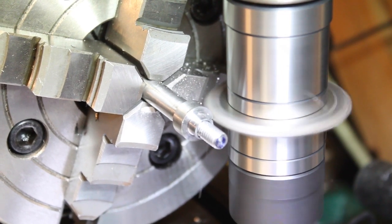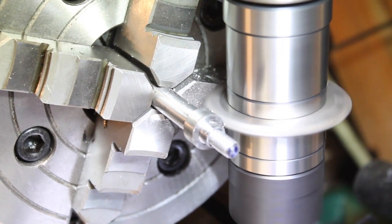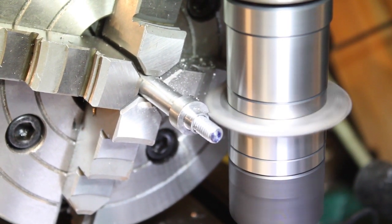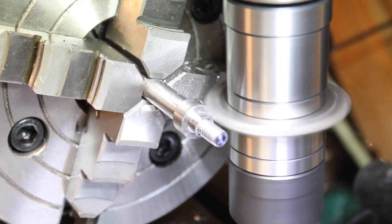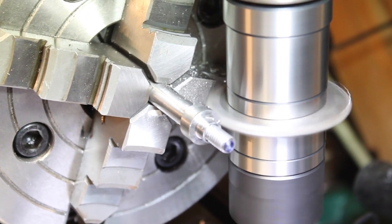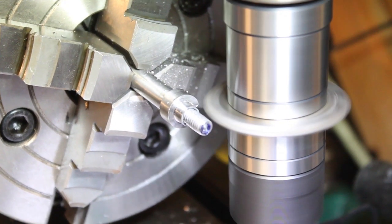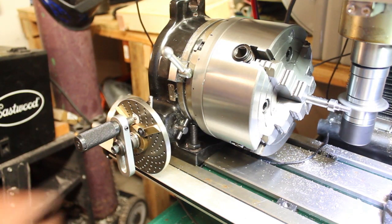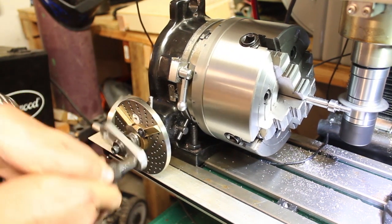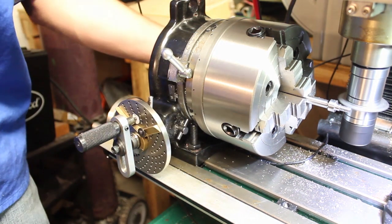To keep tool pressure low, I cut the teeth in two passes, with the cutter swinging towards the mount so the forces would not try to push the gear off the arbor. I got lucky on this one — the head has a 90 to 1 ratio, so cutting 15 divisions goes in without a remainder. This means the sector arms won't be necessary and I'll get to stop on the same exact hole every time.